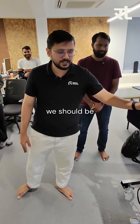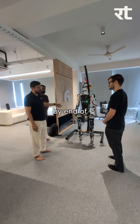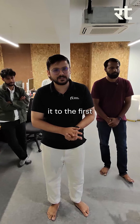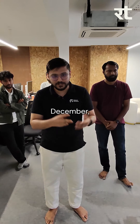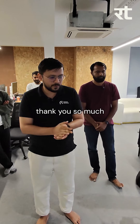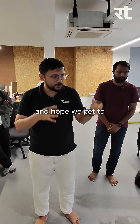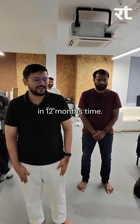We should be opening Atom for pre-orders by end of this year, and ideally be able to ship to the first 100 people by December 2026. Thank you so much for taking the time to come and meet us. I hope we get to show you a more cleaner, more robust dancing version of Atom in 12 months' time.